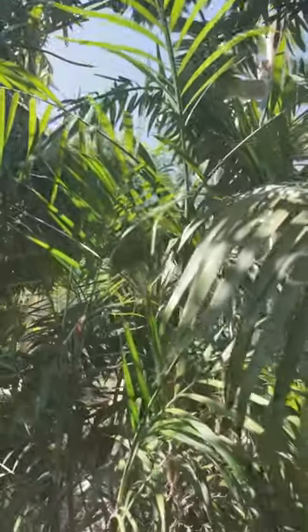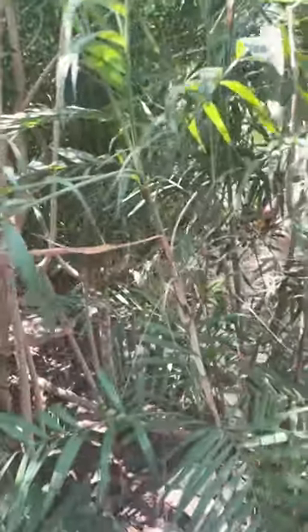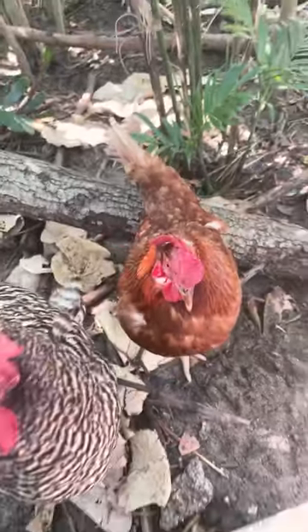Now this dwarf palm, I actually grew from a small cutting I took from a friend of mine over in Merritt Island that said I could get a cutting. And it's grown in here ever since. Very slow grower. Very beautiful. Seems to also do quite well. And it falls into the category of things that the chicks don't necessarily want to eat. And that's best in the chicken pen.